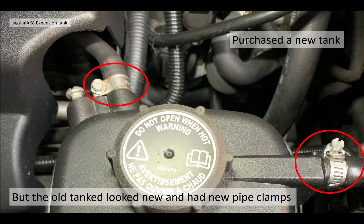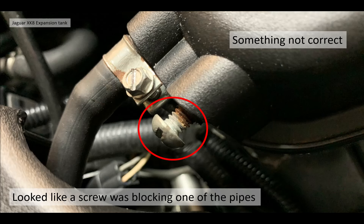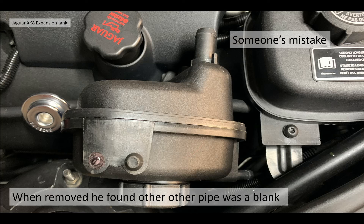Roland purchased a new tank thinking it was the float, and tested the old tank as part of this. The old tank actually looked like a new tank and had new pipe clamps, so it looked like somebody had already worked on it. When he looked at the pipes on the side of the expansion tank something wasn't correct - it looked like a screw was blocking one pipe, and when he removed it he found that the other pipe was also completely blanked off. Basically both side pipes of the expansion tank were blocked.